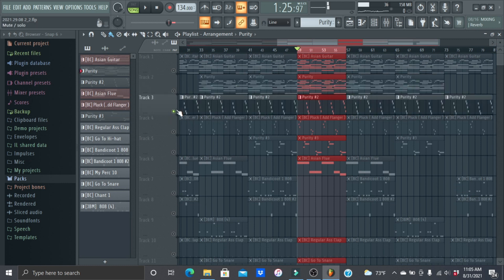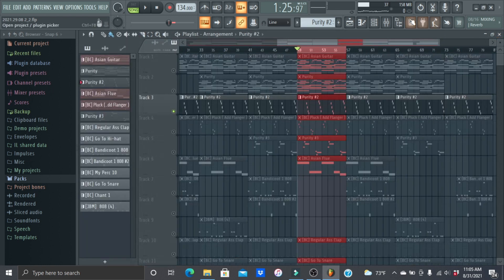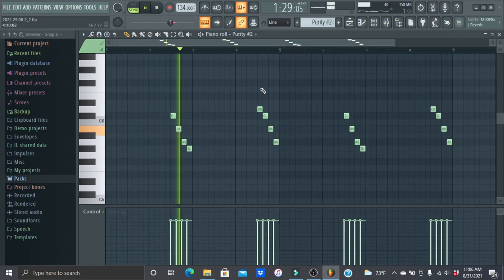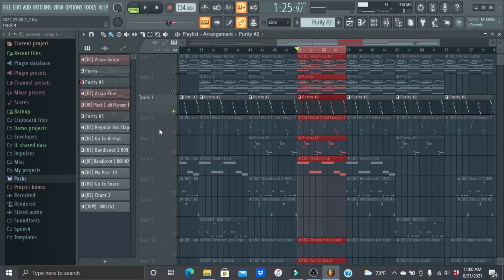Next I added this synth pluck — it's in the Fast Synth section and it's called the 80s Pluck. I just repeated it over to make it eight bars instead of four.